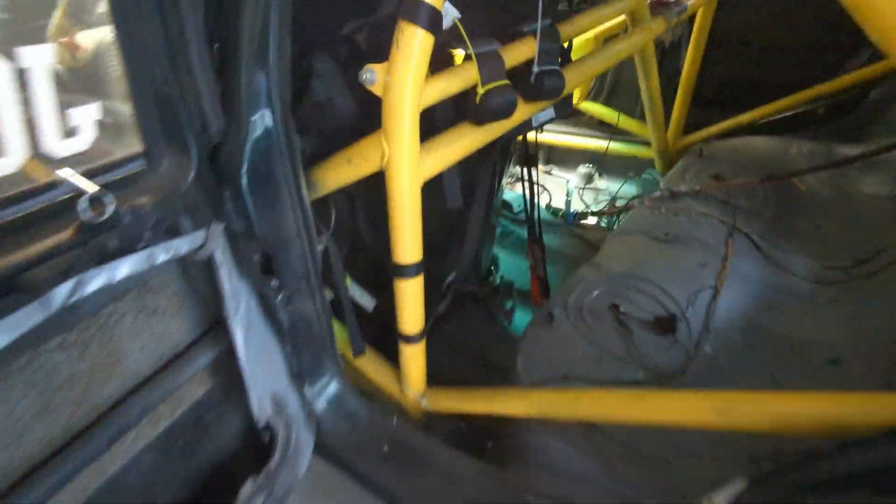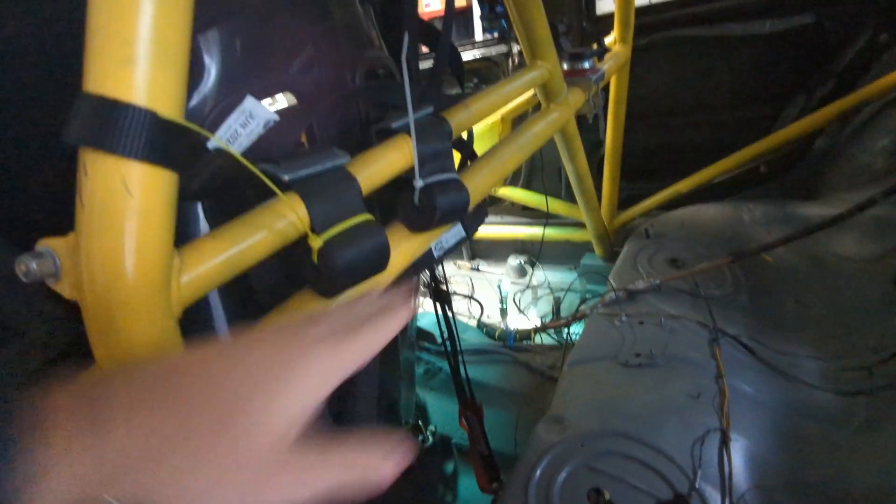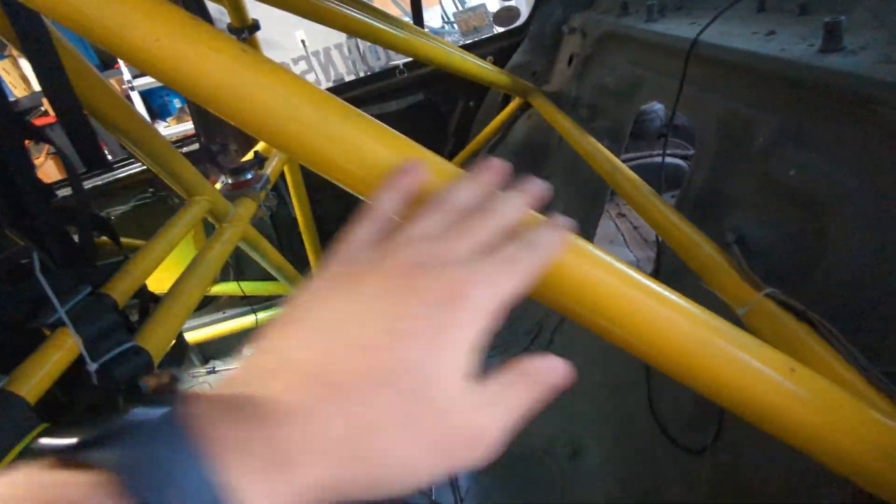In the rear you'll see what is called the main hoop. This has to be one continuous tube per the NASA CCR, with a maximum number of bends. It can be slightly canted back as you see here, but there can't be any bends in the forward/back direction — only in a single plane across. You need to have a horizontal bar to stabilize it, a diagonal bar going from one corner to the other, as well as down tubes — also called C-pillar bars — which mount in the back and help form a triangle.